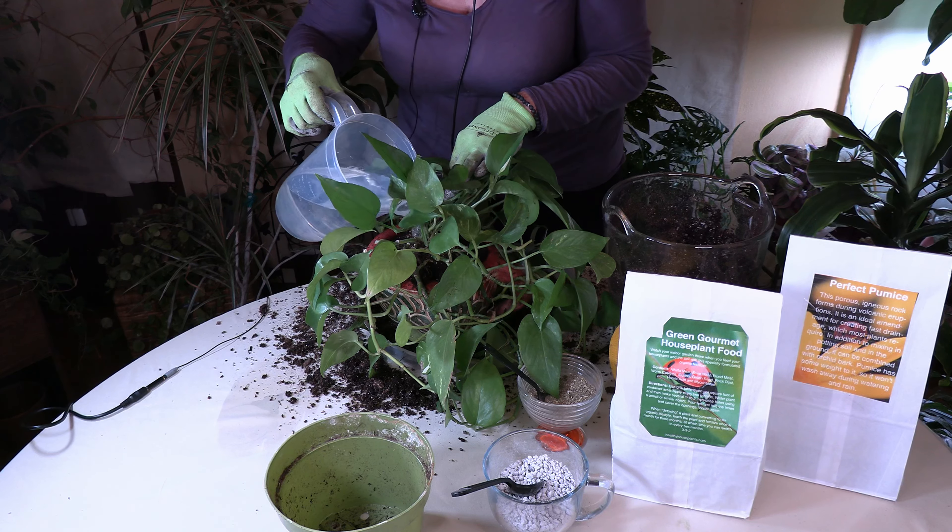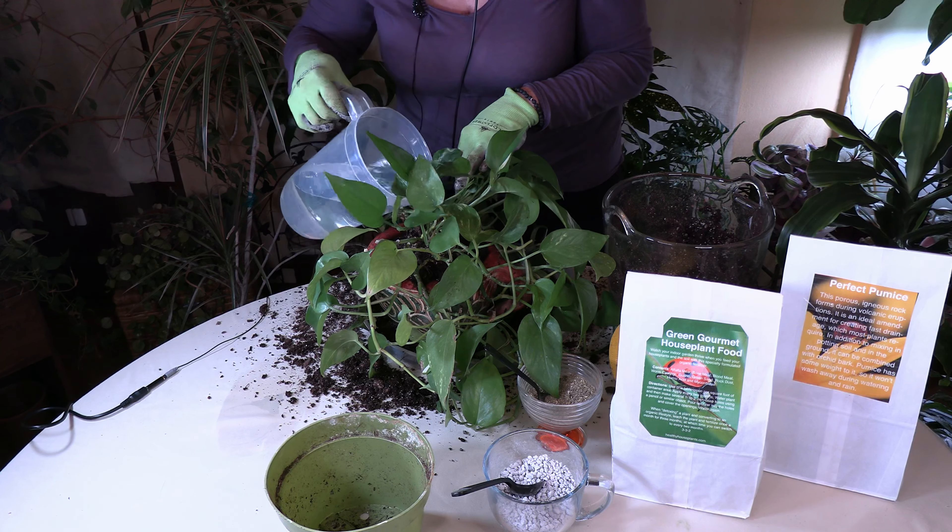I do have a video on what to do if your plant fell and how to determine if it's okay. The soil was pre-moistened — Pro Mix BX is what I like to use, I'll put a link below — and I also have some pumice in here and my Green Gourmet House Plant Food that I devised. I mixed a little bit of that in as well, so it's going to have a lot of good nutrients. This plant will probably take off pretty happily very soon, especially since it is spring — the growth time — so it's a really good time to repot.